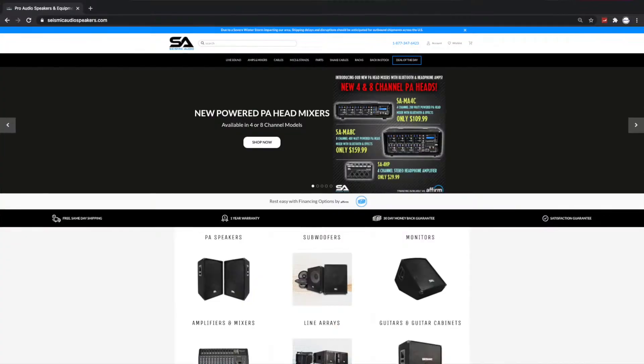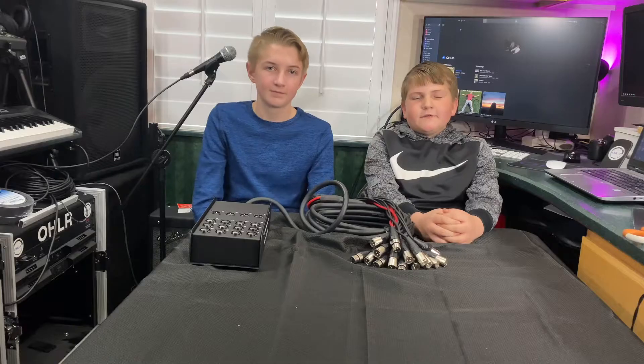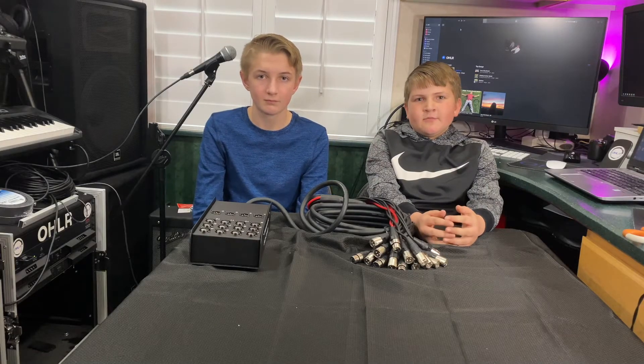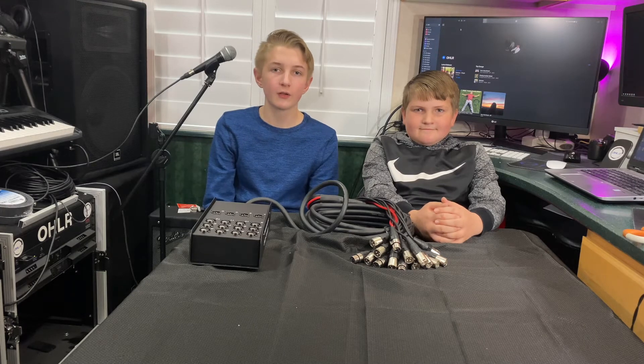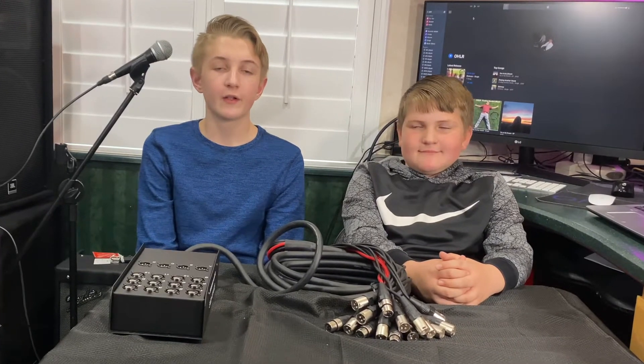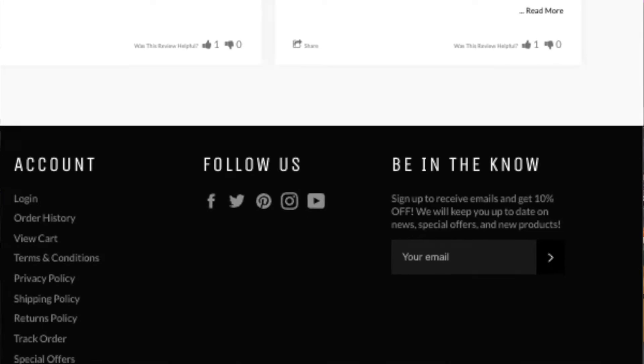This is the first product we've bought from Seismic Audio. It looks like they've made some pretty good priced speakers, but we haven't tried those out yet. If you know of any good Seismic Audio products, drop them in the comments below. While looking for snake cables, we found that Seismic Audio has some really good deals. One trick we found is that if you sign up for Seismic Audio emails, you can get discounts. We've saved a lot of money by signing up for emails before we buy.